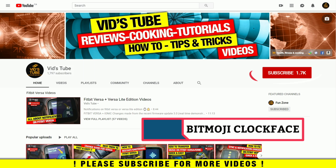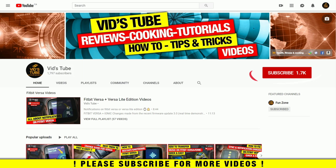Hello everyone, welcome to our channel. You guys might have come across the Bitmoji clock face on your Fitbit Versa or Versa Light Edition. In today's video I'm gonna dive deep about this clock face, starting right now.